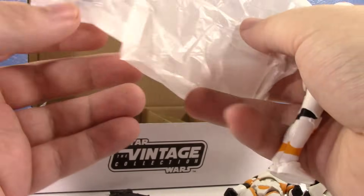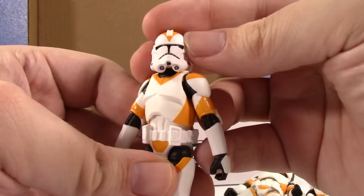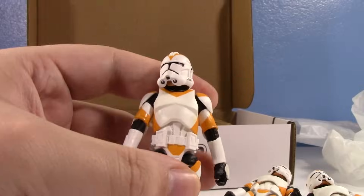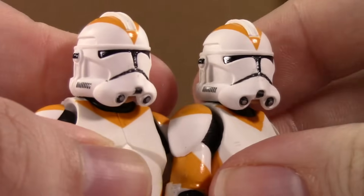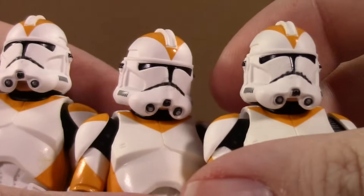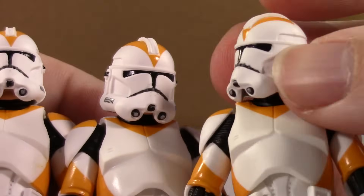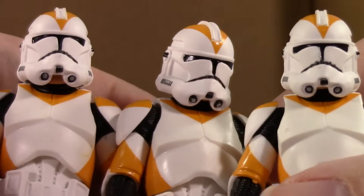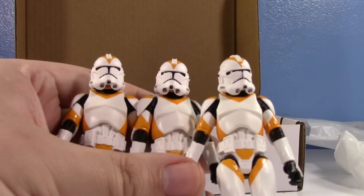And we have another trooper — looks like the leaders are always packed to the far left. The paint so far is not bad; there is a little bleeding on each helmet but it's not too bad, kind of smudged a little. Overall the print's not bad, though this still is not the best Revenge of the Sith Phase 2 clone helmet we've ever gotten. It still looks a little wonky, but we might try some helmet swaps to see if we can get one of the best.